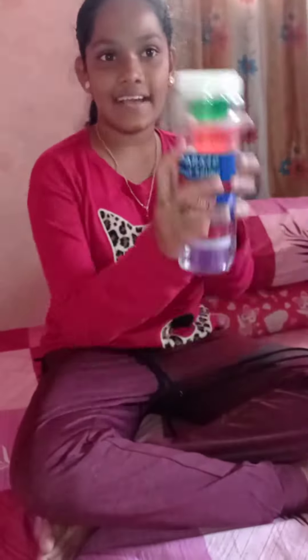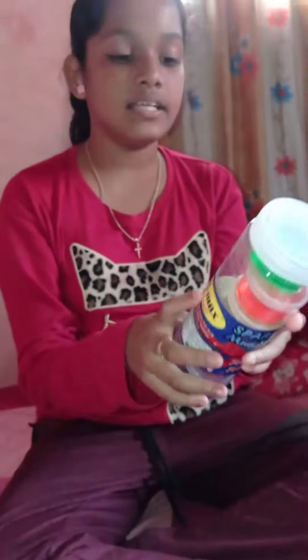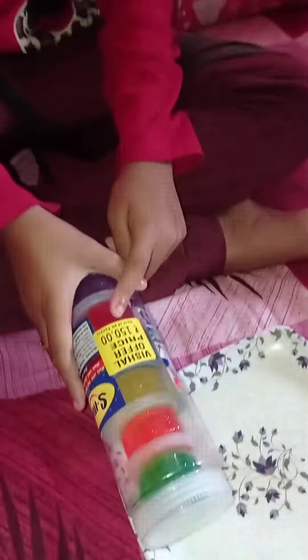Hey guys! Welcome to SunXLX! Today, I've gone to Kushal and I bought this slime. This is a 6-pack. It was 200 rupees but it has a discount for 150 rupees.